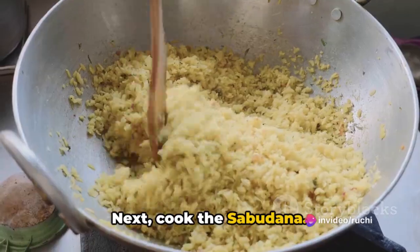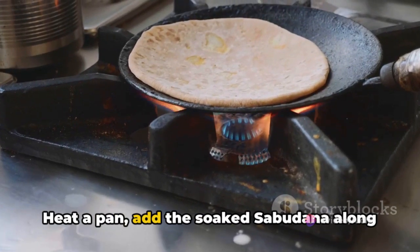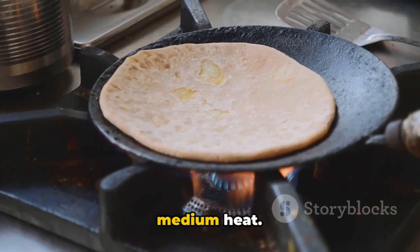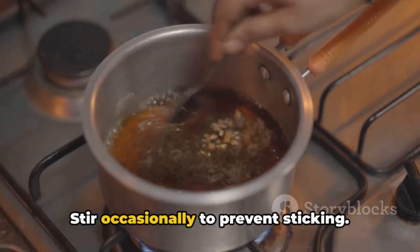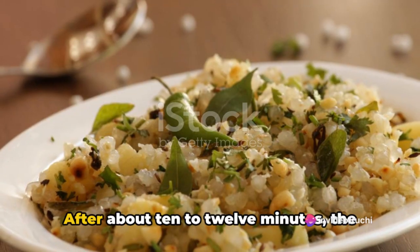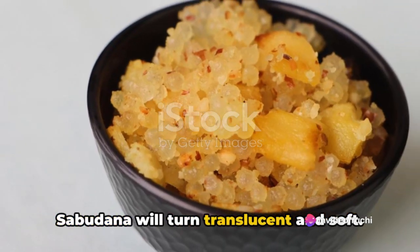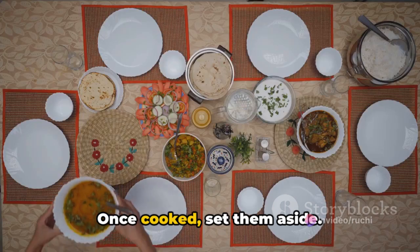Next, cook the sabudana. Heat a pan, add the soaked sabudana along with any leftover water, and cook on medium heat. Stir occasionally to prevent sticking. After about 10-12 minutes, the sabudana will turn translucent and soft. Once cooked, set them aside.